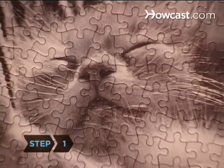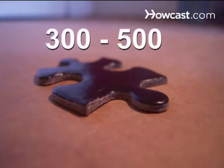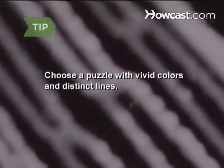Step 1. Choose a puzzle with a picture that catches your eye. If you're a beginner, choose one with 300 to 500 pieces. Choose a puzzle with sharp or vivid colors and distinct lines for easier assembly.